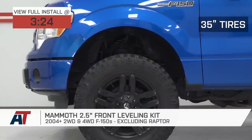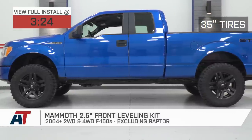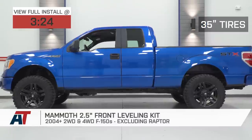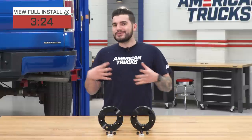You should be checking this out for your own truck if you're looking to level out your truck's appearance, getting rid of that factory rake, if you're looking to fit larger wheels and tires on your truck comfortably — 33s and even up to some 35s — and if you're looking to gain some better ground clearance at the front end. The two-to-two-and-a-half-inch leveling kit is considered by some to be the perfect level for the front of the F-150.